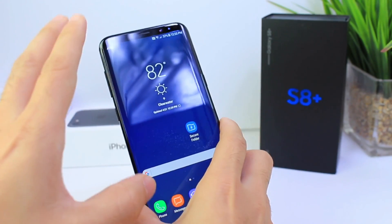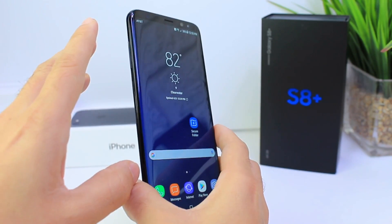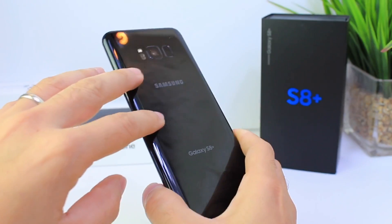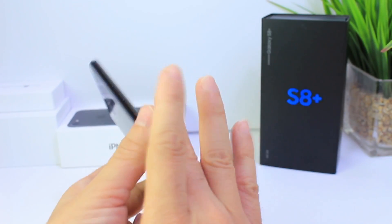Hey guys, Samsung Help here — just kidding. What's up guys, iDevice Help here. Today I want to talk about the Galaxy S8. I've had it for about 24 to 48 hours.